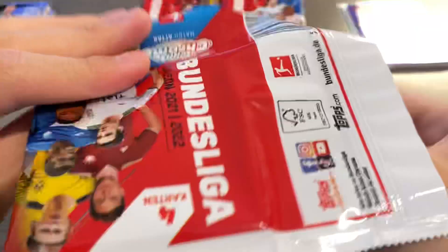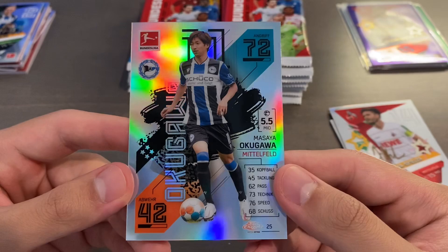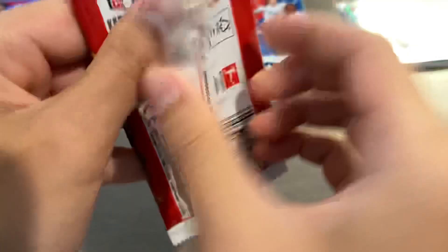Upamecano, Daichi Kamada, Jonas Hector, and then we have a regular refractor of Masaya Okugawa to finish that pack off. If you guys are interested in any of these cards, feel free to leave a comment, shoot me a DM on Instagram or Discord, join my card server linked in the description of this video, and stay tuned for new releases and giveaways through the server.